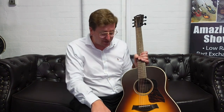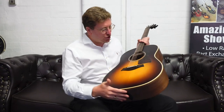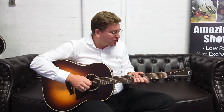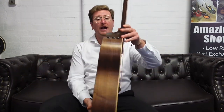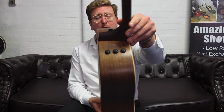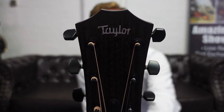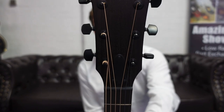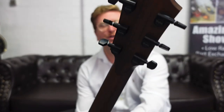Slightly different fingerboard with this one for Taylor — they used to use Ebony but with this it's smoked eucalyptus. We've got a Grand Pacific body shape, so more of a Dreadnought-type body shape. We've got a lovely satin finish neck as well which feels very, very comfortable. It's got an Expression 2 system pickup built into it as well, so great for live play. Just have a look at that headstock — the gorgeous Taylor logo there.